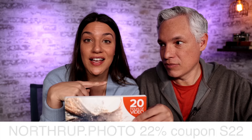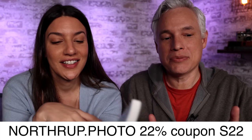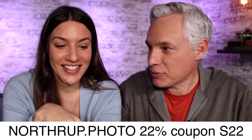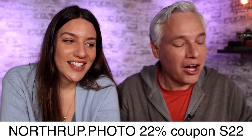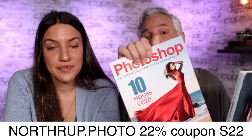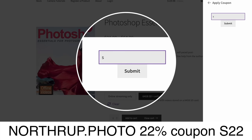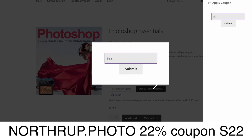Here's the secret to the best photos: image quality is important, but the most important thing is knowing about lighting, composition, depth, and leading lines — all the secrets that make your pictures great. That's why we have the book Stunning Digital Photography. We also have books on Lightroom, Lightroom Classic, and Photoshop. Use the coupon code S22 to get 22% off.